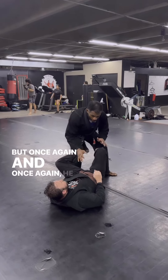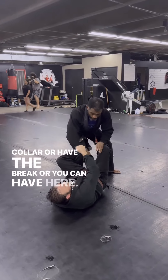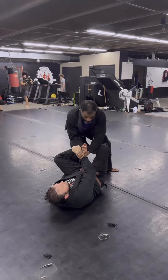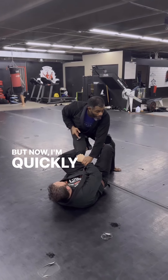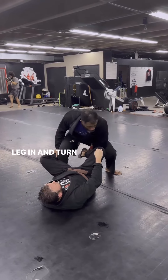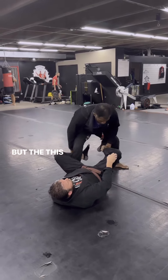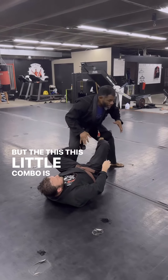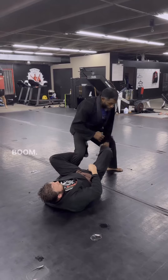So you can kind of play that whatever makes sense to you. He can either have my collar here, or I have the brakes, or he can have here. I grab his wrist and I snap it away. Now I'm quickly attacking the foot, pushing his leg in, and turning my knee to get away from the De La Riva hook. This little combo is like a one, two, three — fast.